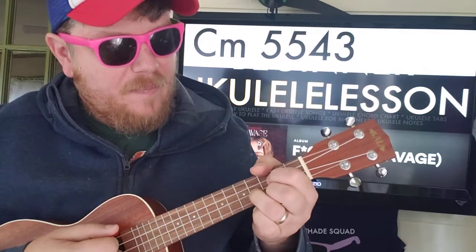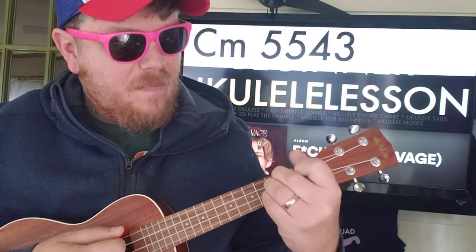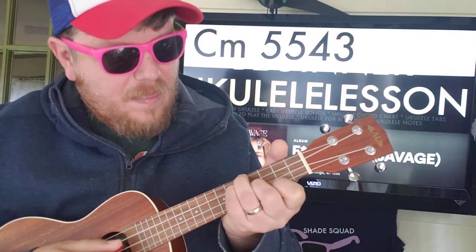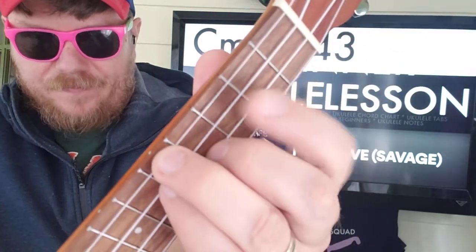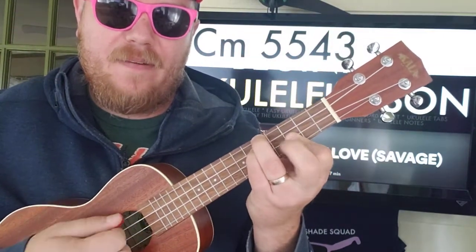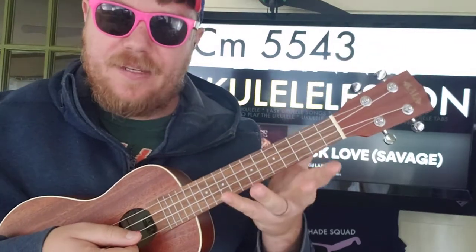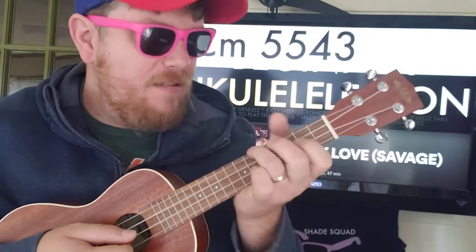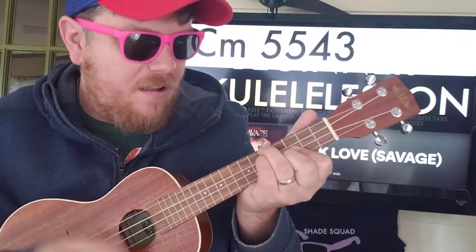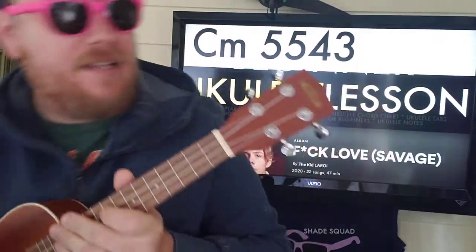On that C minor, instead of only putting fingers on the strings they're supposed to be on, you can plan ahead and put a finger behind on that third string. So that's a possibility as well. It's a little bit tough.